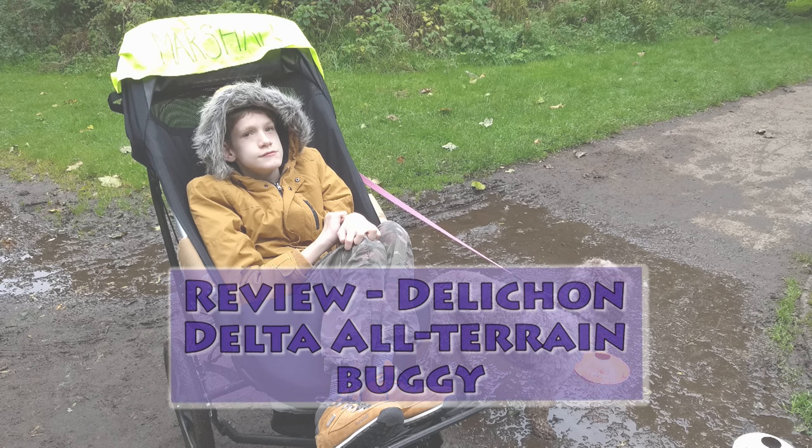This is a review of the Delta Three-Wheeler All-Terrain Buggy made by Delicon. Just so you know, this is an independent review of our own buggy. I've not been offered or given anything in return for the review.